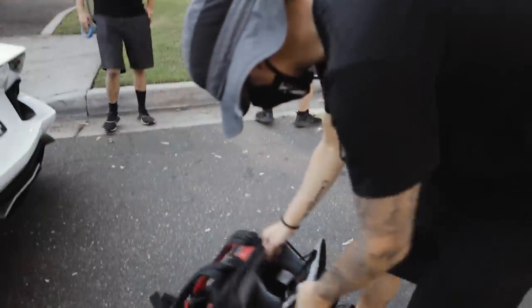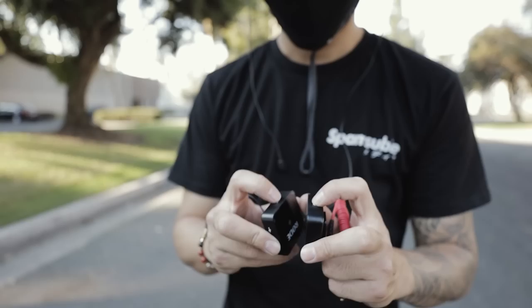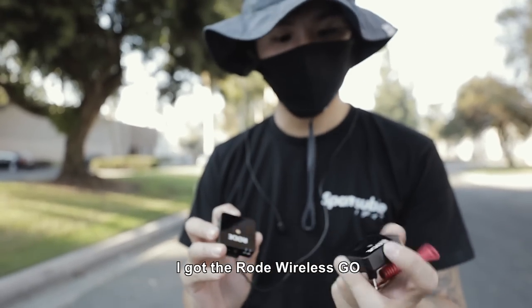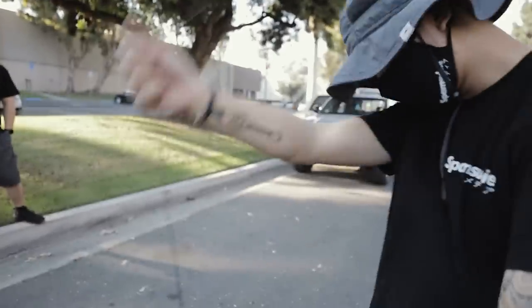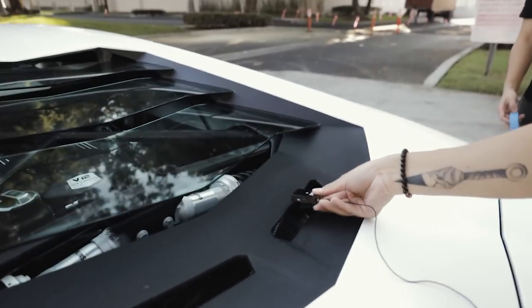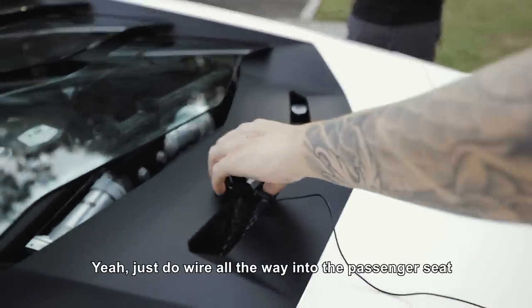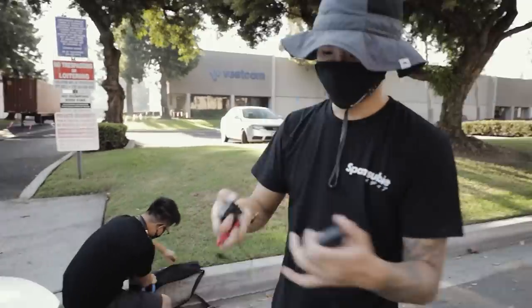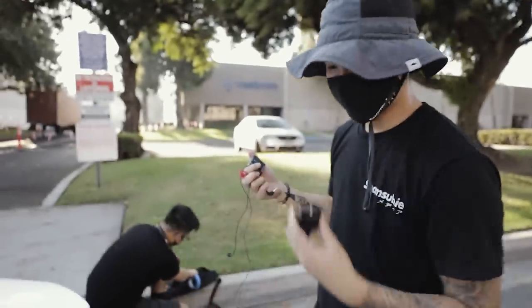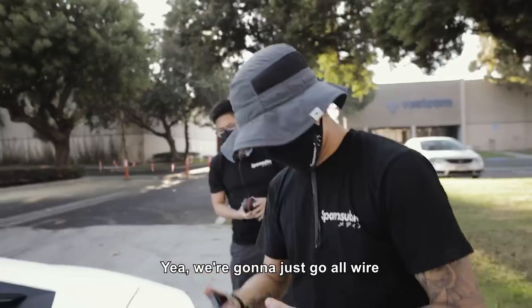Cop! For audio, I've got the Rode Wireless Go — we have the receiver and the transmitter. What I would normally do is use the wireless setup and throw the transmitter in the trunk, but the Lamborghini doesn't have one, so we're going to just go all wired.